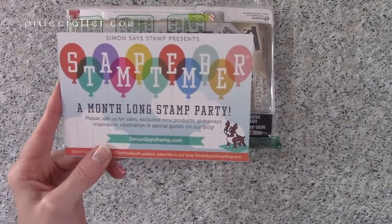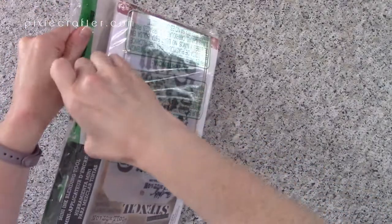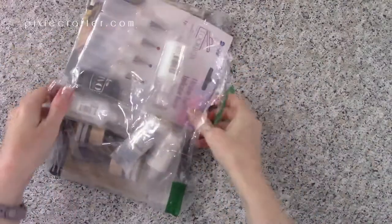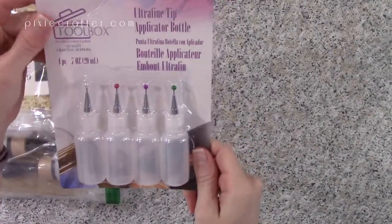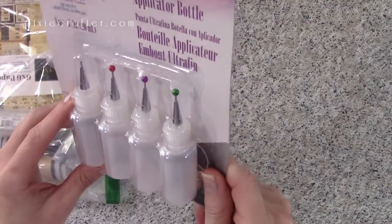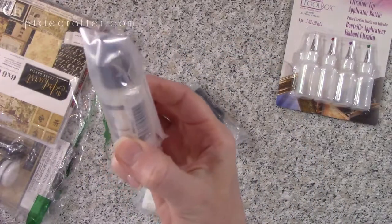They've got some new product releases and they look really adorable. Alright, let's actually get into what I bought. First up, for all of my new glues and stuff, I went ahead and got the Doris ultra fine tip applicator bottle so I can fill everything up and have that fine tip happening.